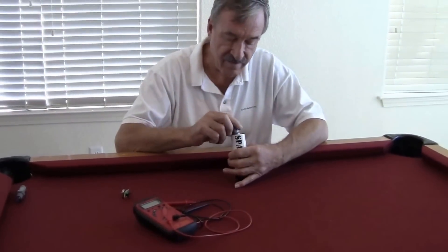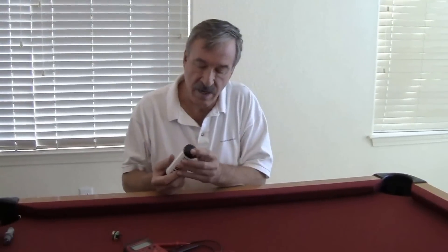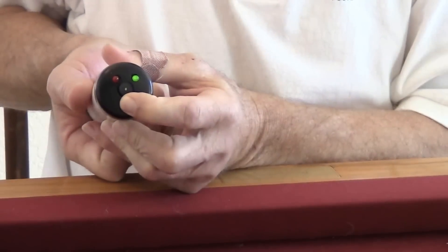Let me demonstrate that. Here's a serviceable plug out of a Bonanza, placed in the unit. It's red until you put the plug in, and then it turns green and buzzes.